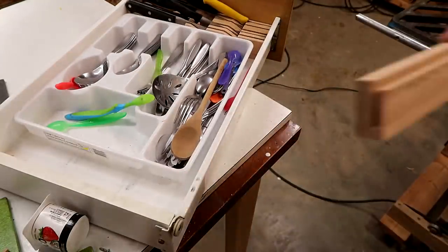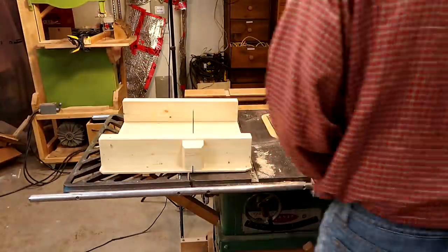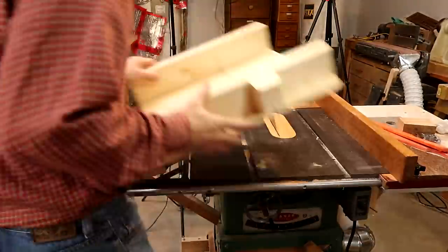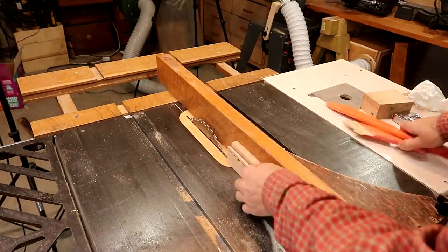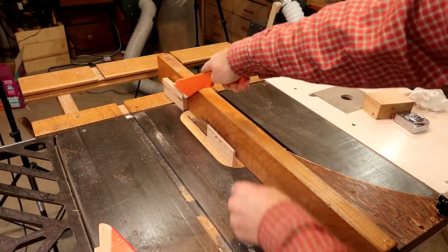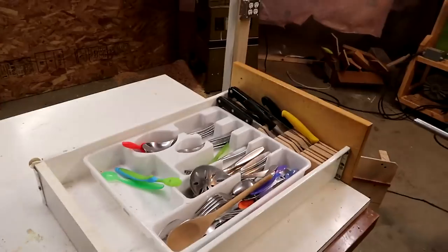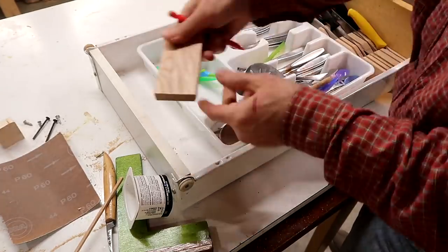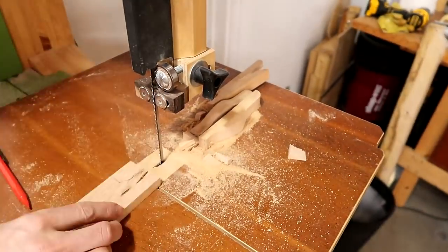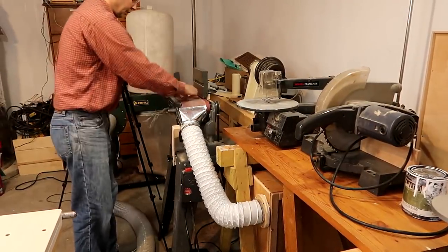The cutlery tray in this drawer also keeps sliding around, so I'm making a block to go into the corner to lock it in place. First cutting it to length, then cutting a certain thickness off of this scrap from both sides. Let's see how that fits — marking the corner where the tray goes, cutting that off on the bandsaw, and then smoothing it out on the belt sander, especially with all those burn marks on there.